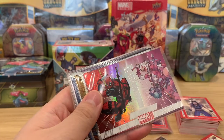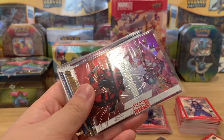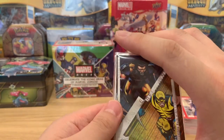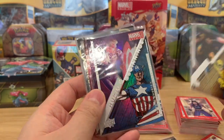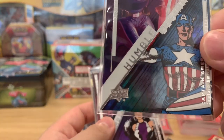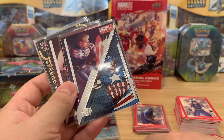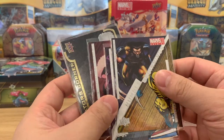The Deadpool comic is around seven bucks, and the Humble Beginnings cards are around five bucks each.